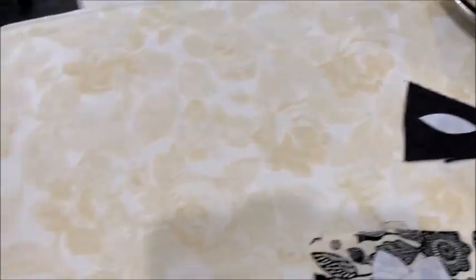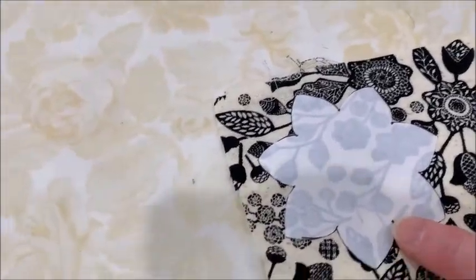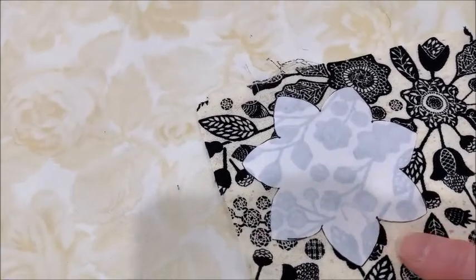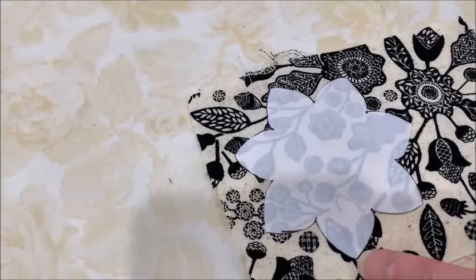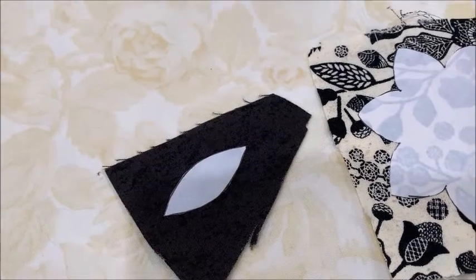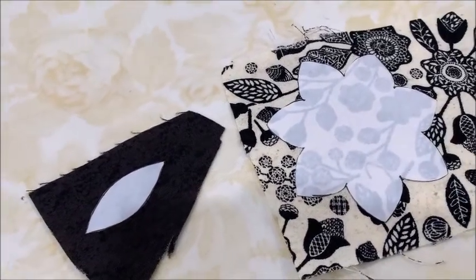Over here I have my freezer paper template — I've traced it from the pattern on page seven and cut it out along the drawn lines, and the same thing for the leaf shape. Now I'm just going to go cut around these shapes and I'll be right back.